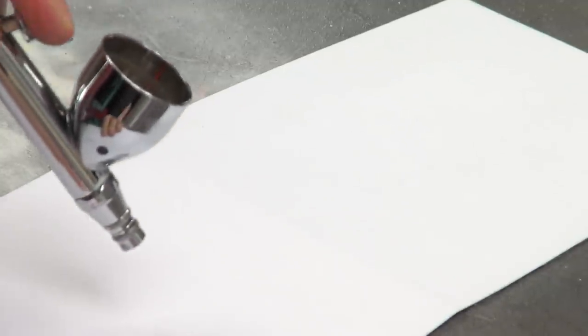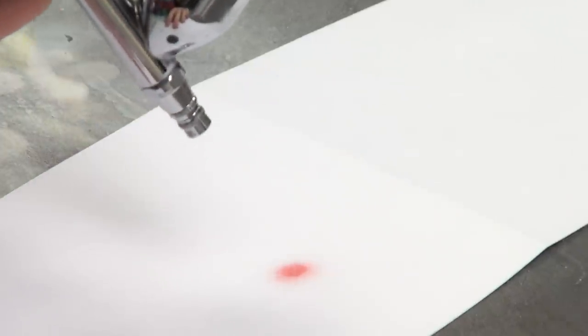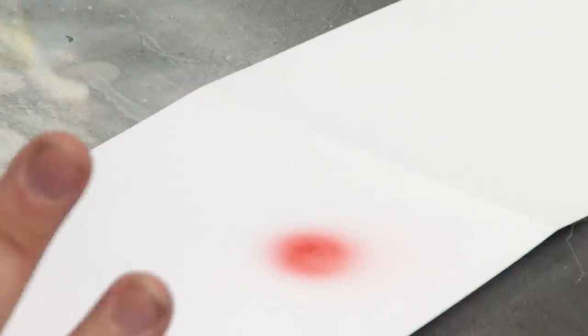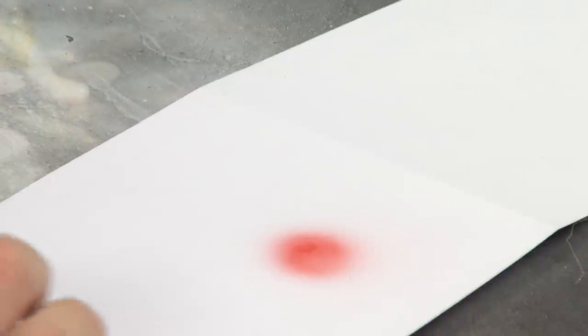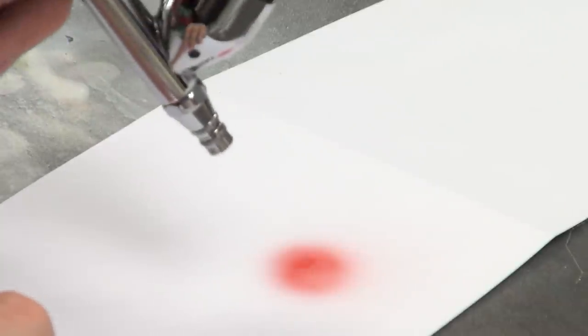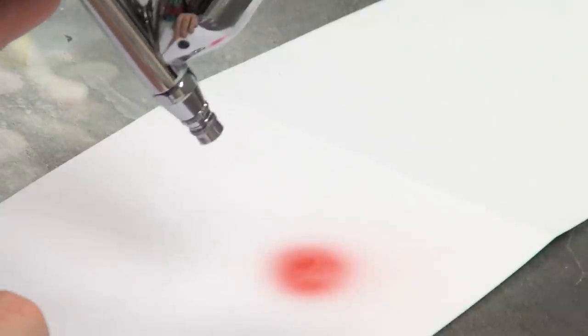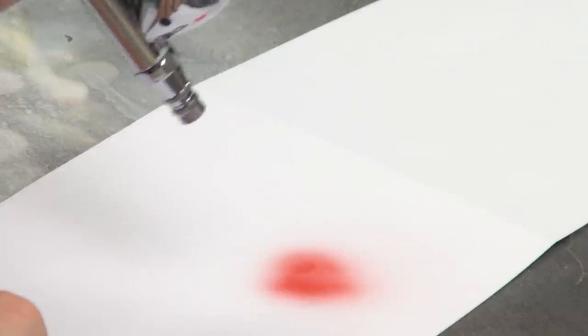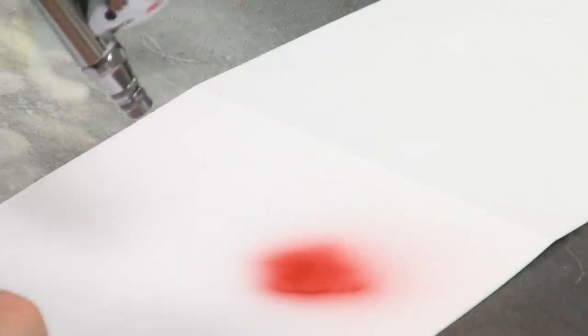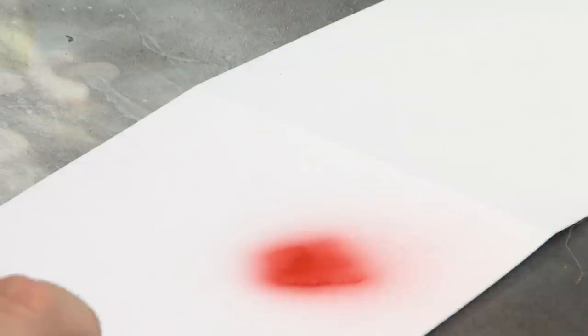If you look down here on the close cam, this is the red — straight out of the bottle with a very thin coat. The way Ghost Tint works is the more you put it down, the richer and deeper the colour becomes. The more layers you put down, the more vibrant that colour is going to become.